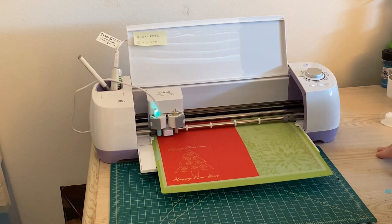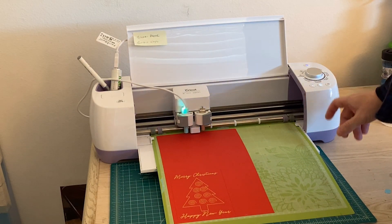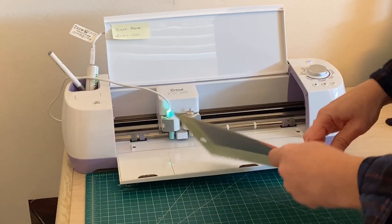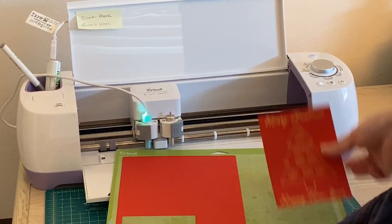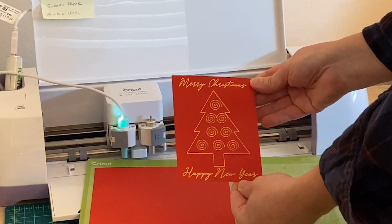Now I'll click Pause again to resume cutting. You can see the foil has been removed and it cuts nice and cleanly. If I had left the foil there it would have made a mess and I might not get a clean cut. I'll unload the mat, pull the card off, and there you go — super cool!